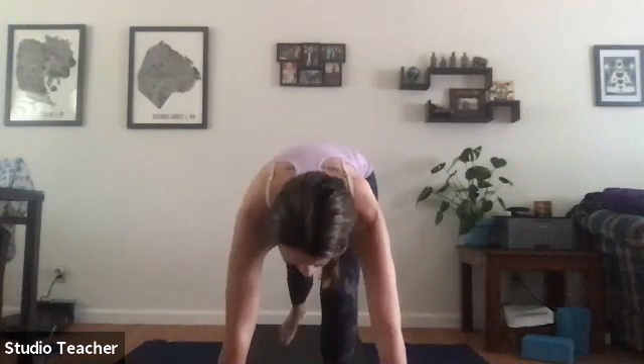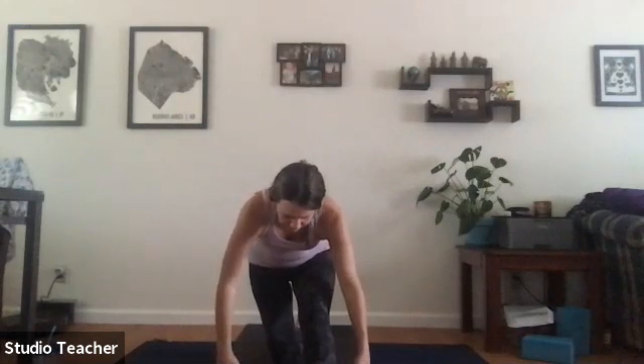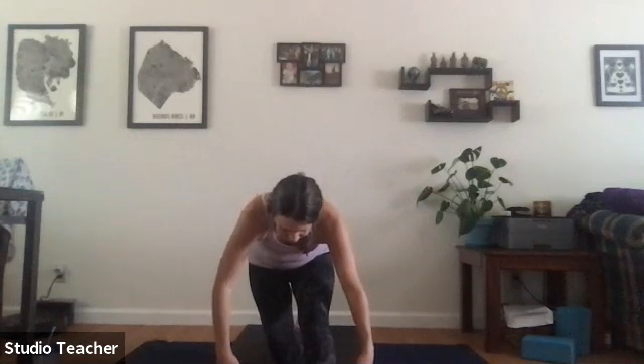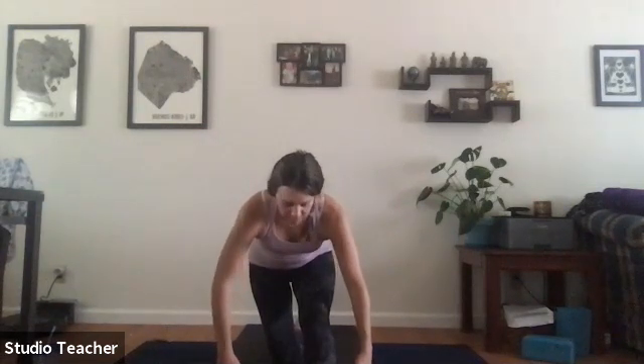Returning to standing splits. Bend into the right knee, step back to crescent lunge, sweep arms up to the sky. Slowly drop the back knee all the way to the mat. Hands to the mat, sit back to half splits — toes up to the sky. Finding a bit of release in the glutes and hamstrings. Inhale a half lift, exhale come a little further.